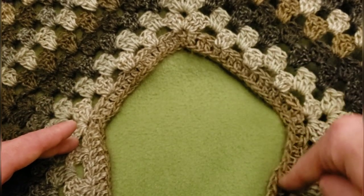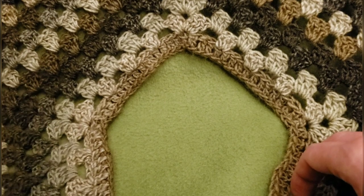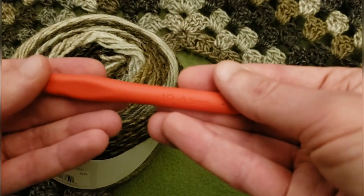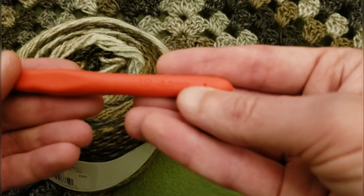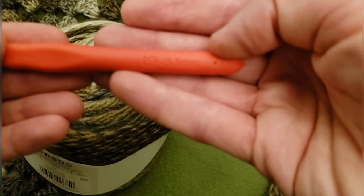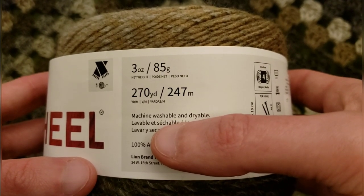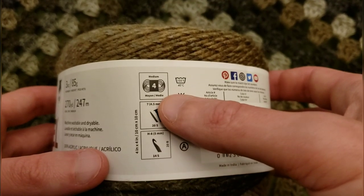We're going to start with our neckline and work our way down. It's such an easy pattern, I'm sure you guys will love it. For this project, I used a size I crochet hook, which is a 5.5 millimeter hook. I used about four skeins of this yarn.